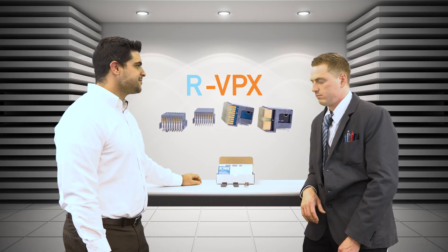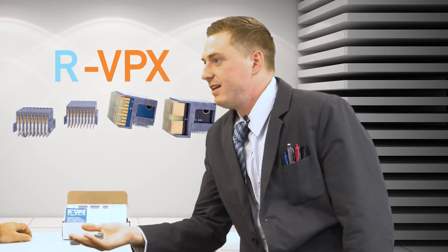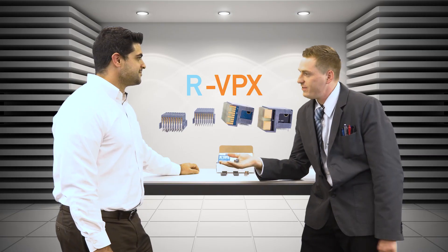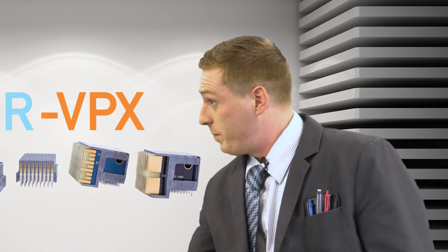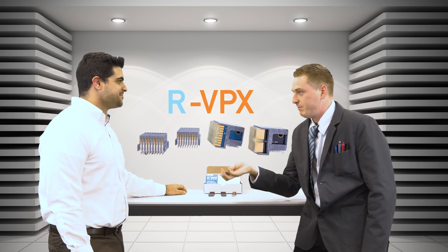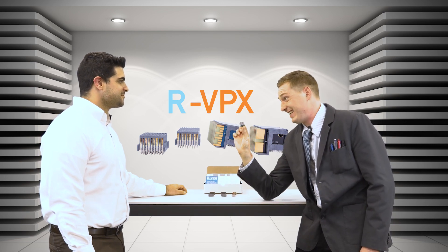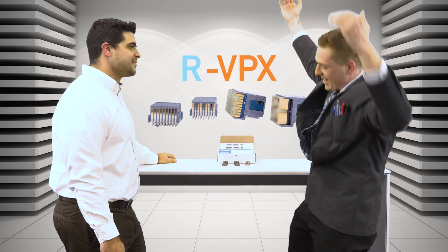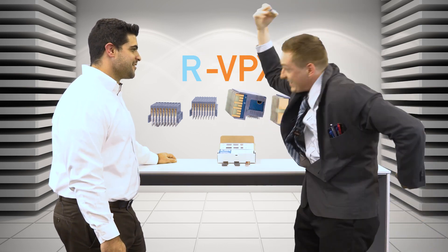Do you have anything that goes faster? Now you're talking. This here is the RVPX Evolution module — all the same great features as the base model. It meets the OpenVPX requirements, but this bad boy tops out at 16 gigabits per second. This meets the same requirements? Can I get a Y? Can I get an E? Can I get an S? Yes!